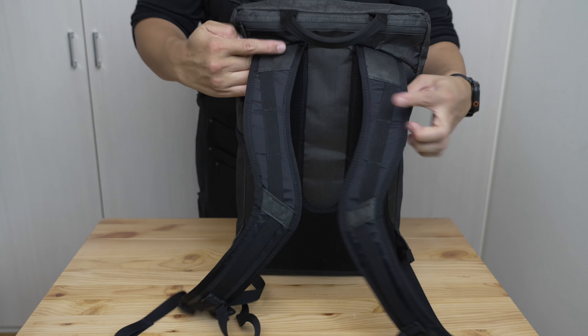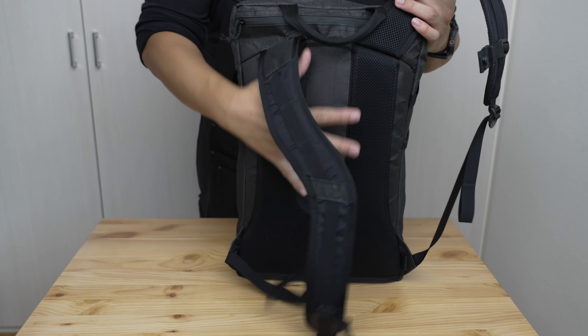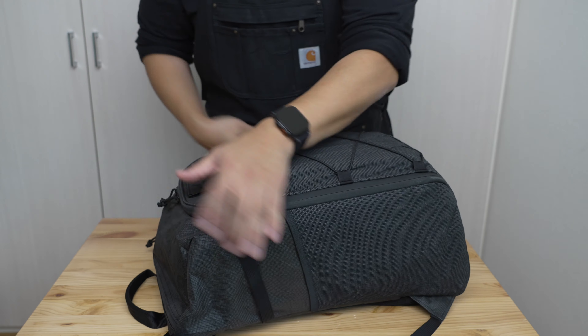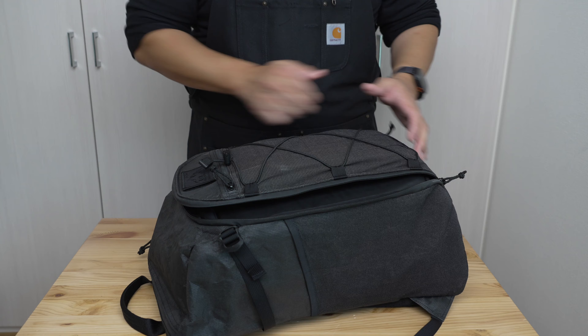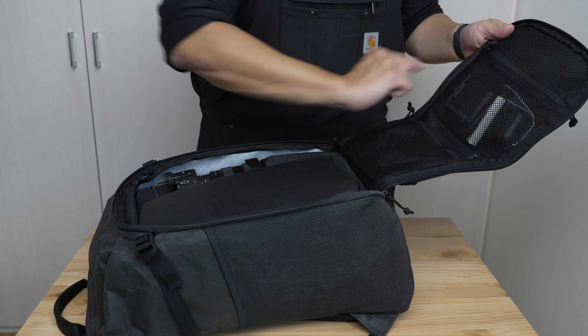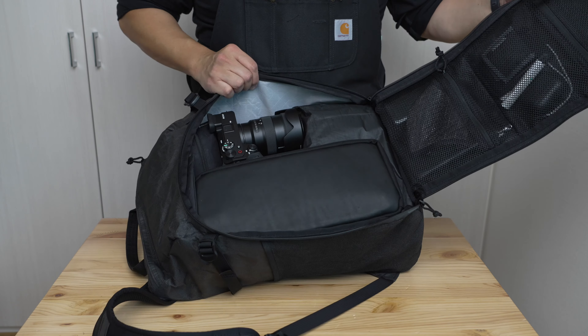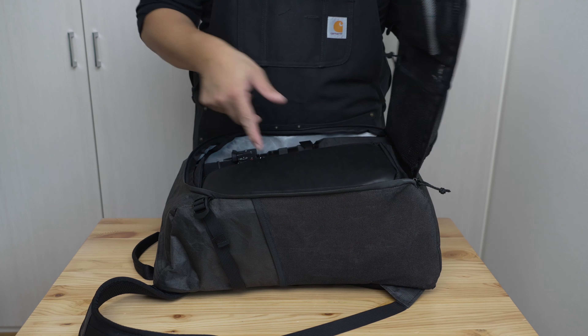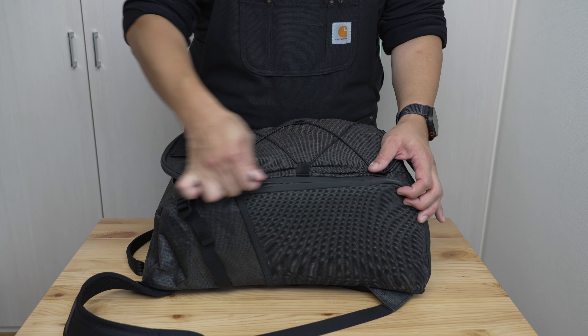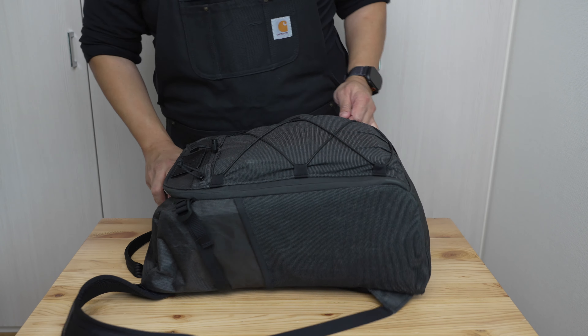There's a separate laptop compartment accessible from the outside, curved ergonomic shoulder straps that are non-stowable, a very simple back panel, one top grab handle, and inside the main compartment there's a panel loading pocket with two internal zippers, then a big simple main compartment with a couple of internal compression straps.